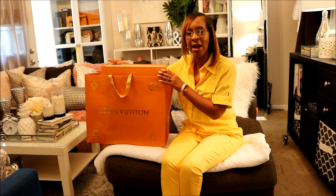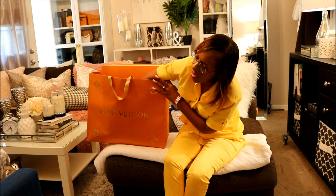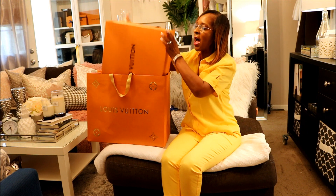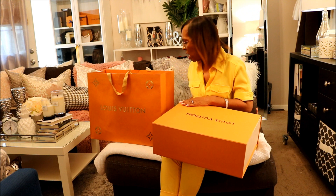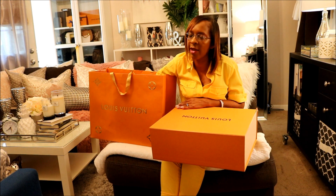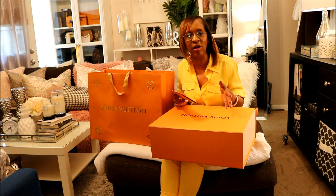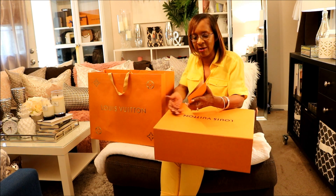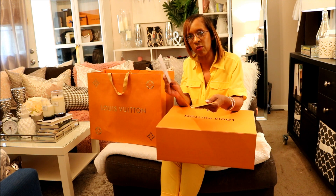For today's video I am going to be doing a Louis Vuitton unboxing. I can't get the receipt out. I have already looked at this and I took the ribbon off — I had started recording and then you know how it is, we have to stop, delete, and then start all over again. That's the reason why I was not going to go back through putting the ribbon back on. And here is my receipt right here.